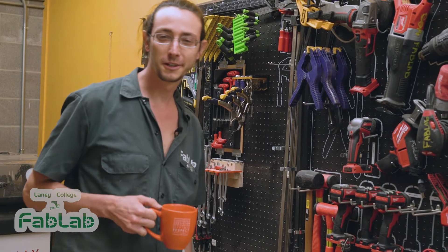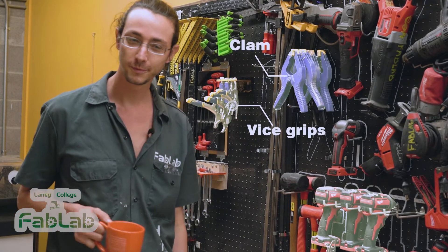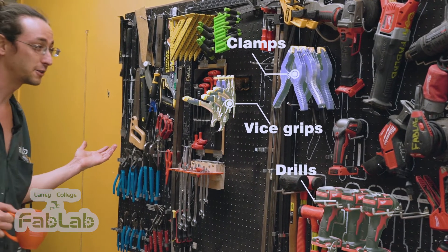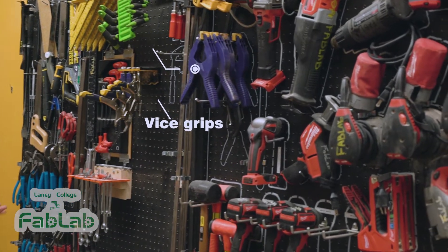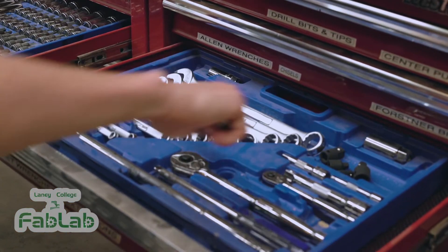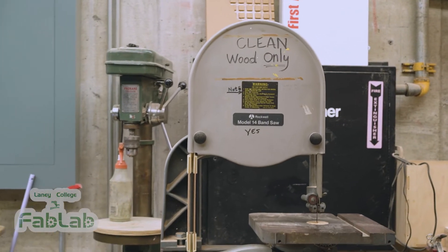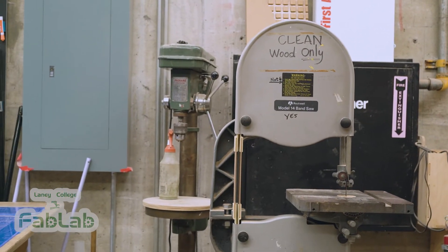No maker space would be complete without traditional hand tools and woodworking tools, and at the Fab Lab we've got you covered. We've got all kinds of hand tools to get any job done and we keep them super organized on this wall and in these tool chests. We also have a selection of larger tools like a band saw, drill press, table saw, and chop saw, so you don't have to use digital fabrication equipment to get something done.